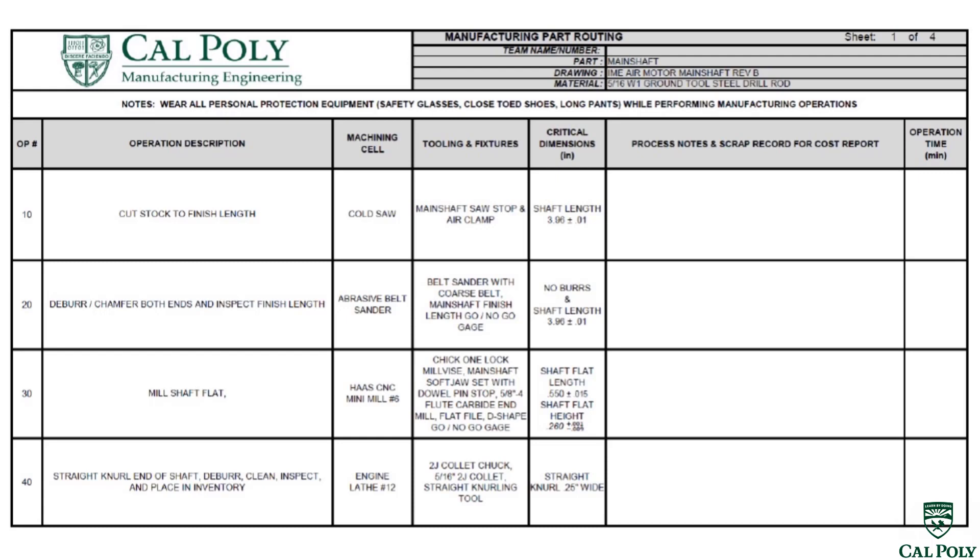Then we're ready to do a straight knurl on the end of the shaft, deburr it, clean it, and inspect it. Let's go check out these operations virtually.